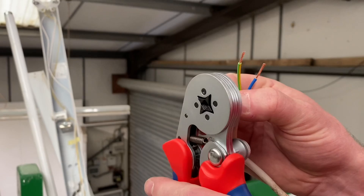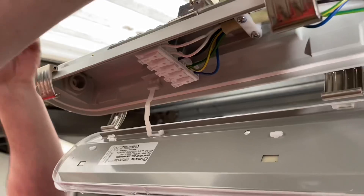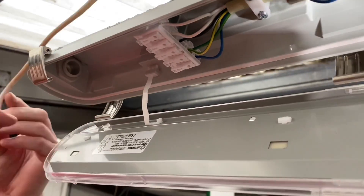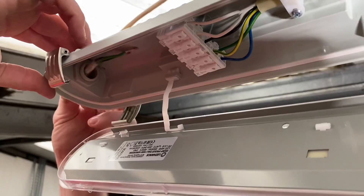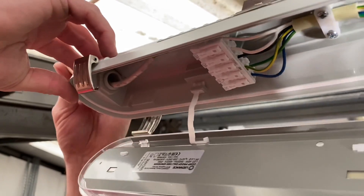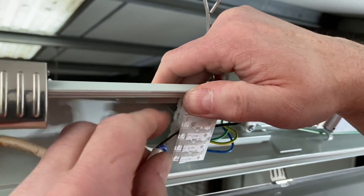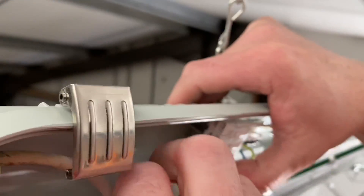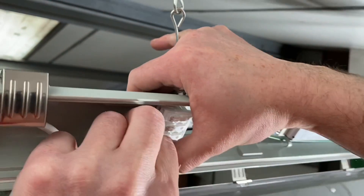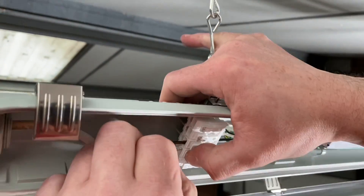Time for some ferrule action, then into the screwless terminals. Because the gland was already in place I could have come directly into the back, but I didn't want to drill another hole, so I'm coming in through the side position and making my connections into the Wago connector. This is the DALI version, but we're not using DALI at this stage — though you may want to add lighting control sensors later. You can get sensors that go on the end of fittings if you wanted each one locally controlled.